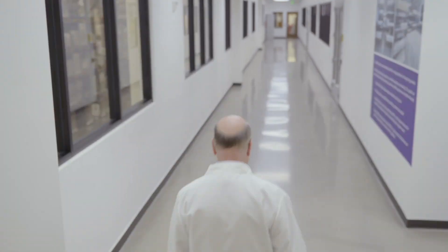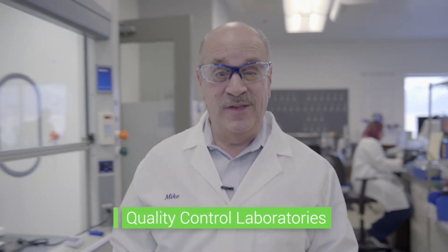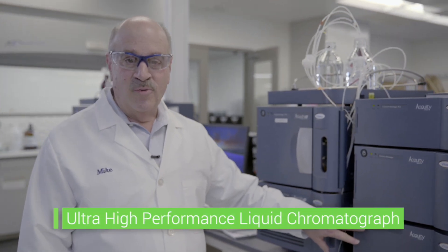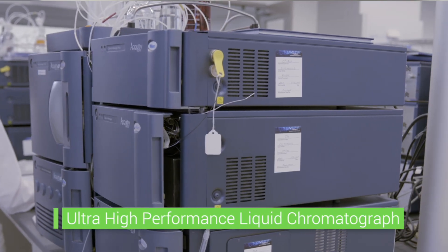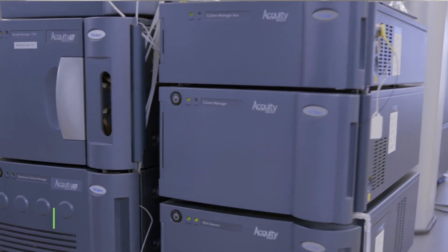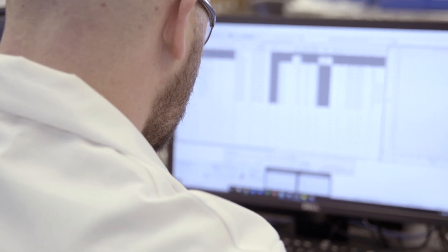Come with me to the lab and I'll show you some of the tests that we do. So here we are in the quality control laboratories at Young Living. I wanted to show you a few of the tests that we actually use to ensure that you're getting the best CBD products possible. This is an instrument called an ultra high performance liquid chromatograph, and we use these instruments to measure the amount of CBD in every product to make sure you're really getting your money's worth. We also use instruments like these to make sure that you're actually getting 0% THC.